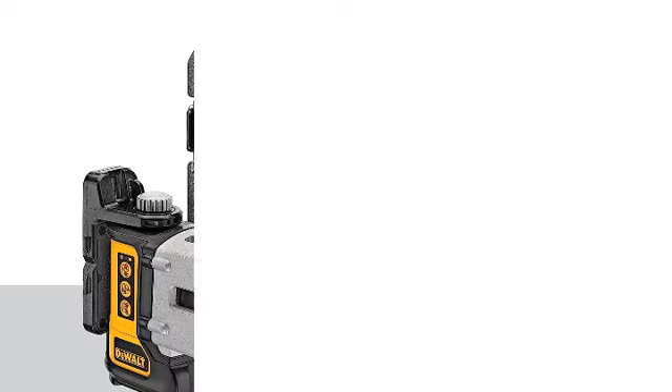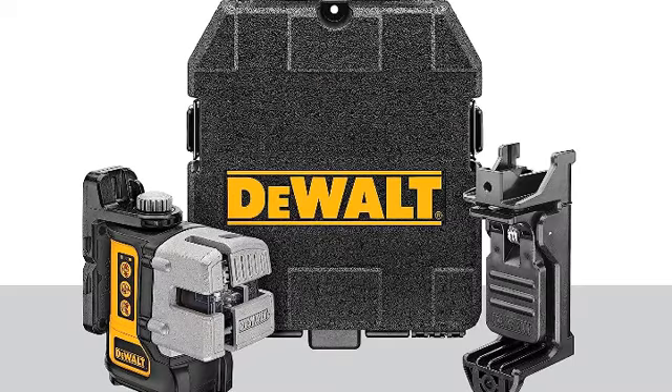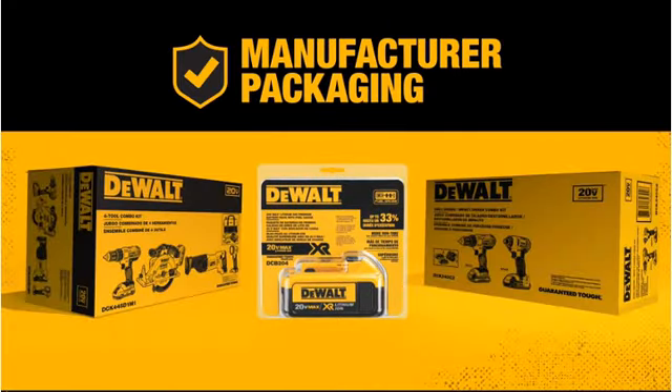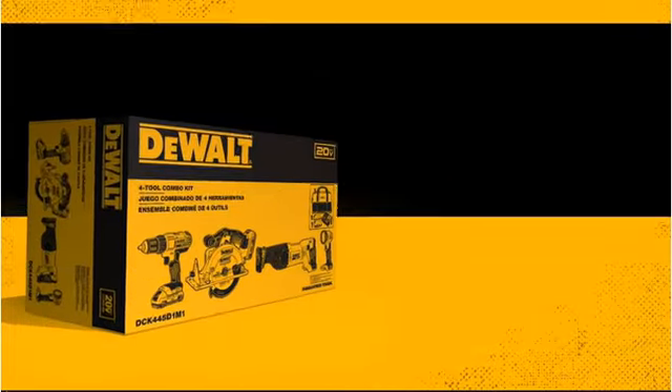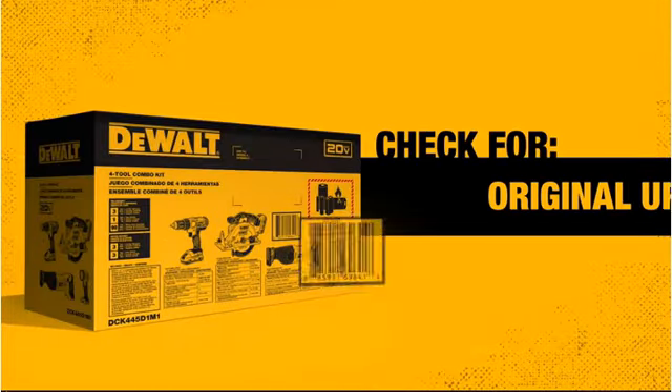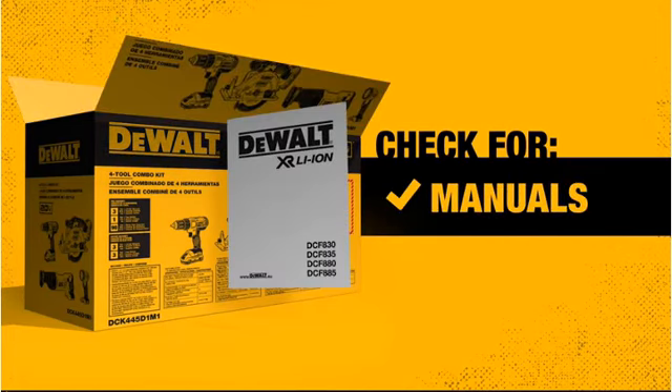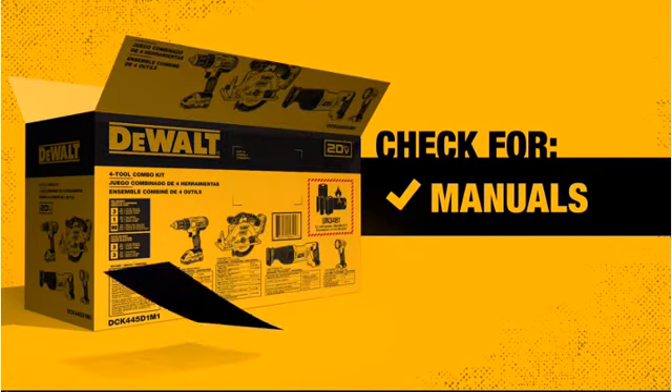During testing, the Dewalt laser level proved to be one of the easiest to set up and use. It features a magnetic back as well as a beam clamp for attaching to angle iron, though most testing involved setting it on a flat surface. The red laser was very bright and easy to see. The factor that pushed the Dewalt level to the top was its robust design — not the largest, but one of the heaviest and sturdiest, and the drop test left it largely unscathed.